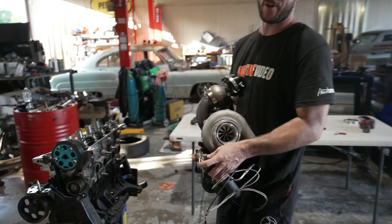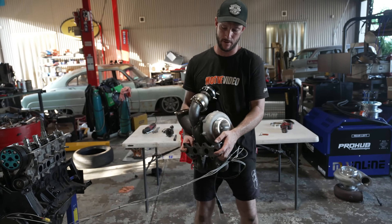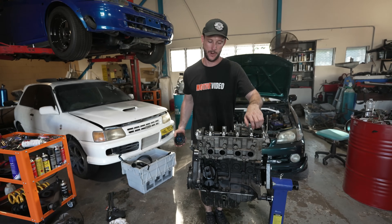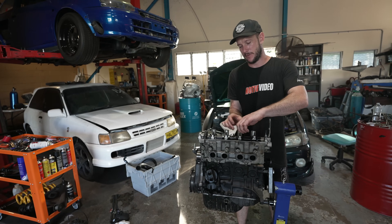For anyone wondering, this is a G30 770 and it has a 0.86 rear on it. For anyone that is new to the channel, this is a 4EFE engine from the Toyota Starlet. It's a 1.3 litre and comes out making about 50 horsepower at the wheels.